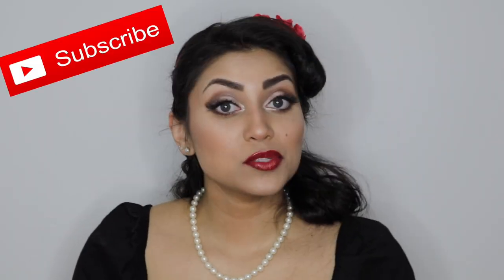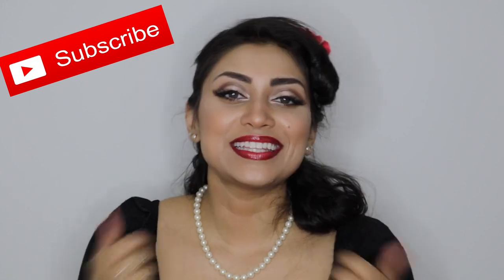Alright guys, so that's it for today's video. I hope you guys enjoyed. Please subscribe if you haven't already, give this video a big thumbs up, and I will see you guys in my next video. Bye!